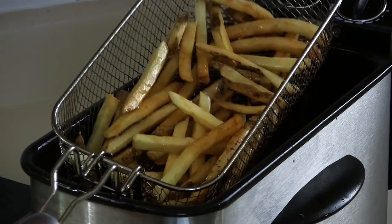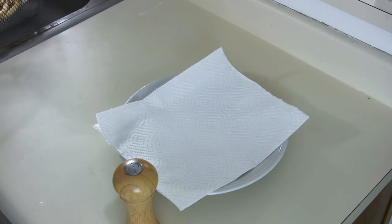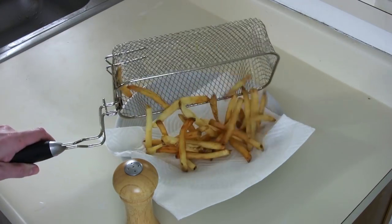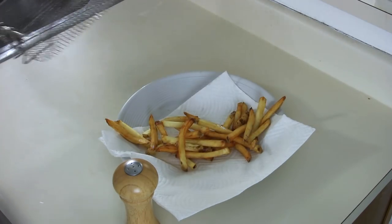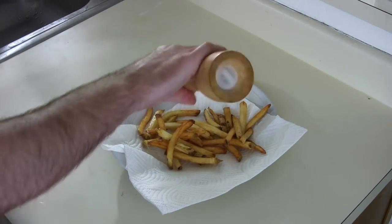You cook them until they look about like this. Now get a plate with some paper towel and put the fries right on it — that will absorb some of the extra grease. Shake it up a little bit and put some salt on there.